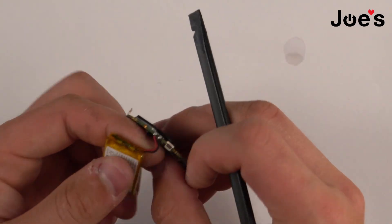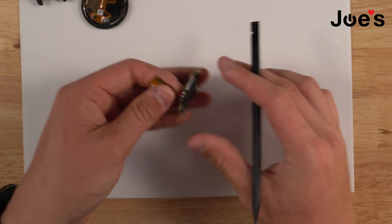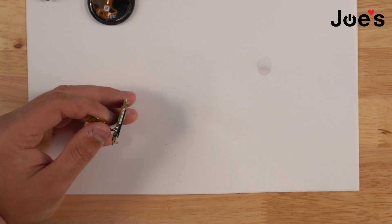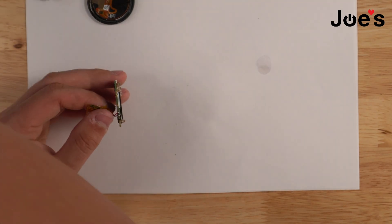The last thing we have is these solder points right here for the positive and the negative. We're going to grab our soldering iron — I have mine set at 840 degrees — and we're just going to unsolder these two connections.